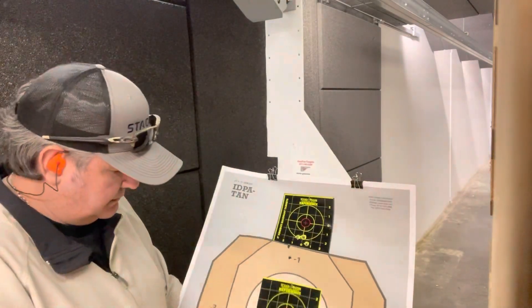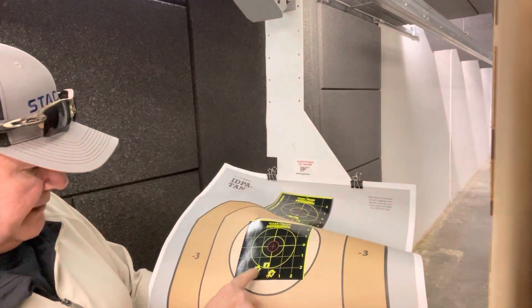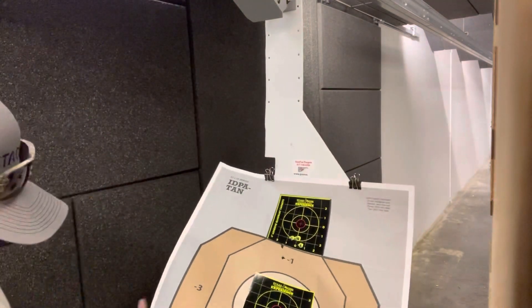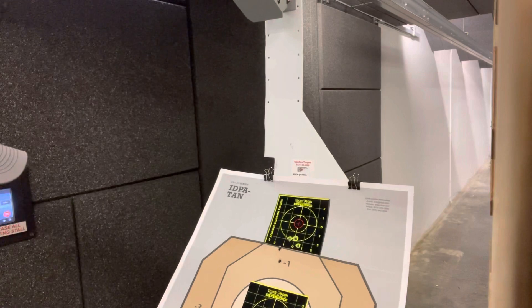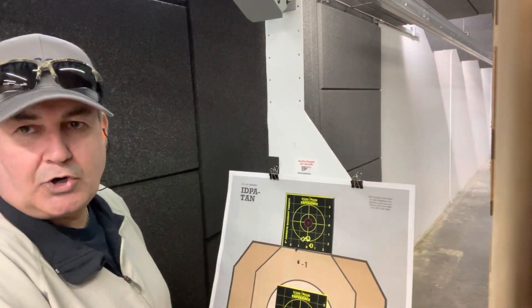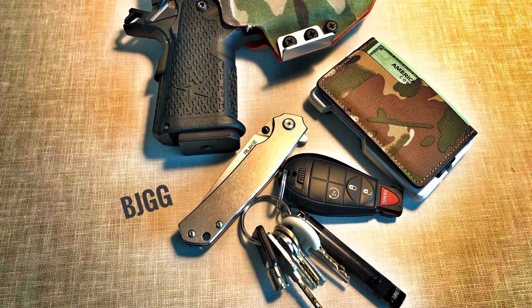I'm running the full-size mag in it, shooting at about seven yards. That looks really precise — dot looks good.